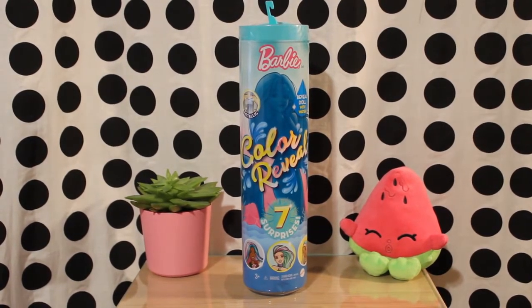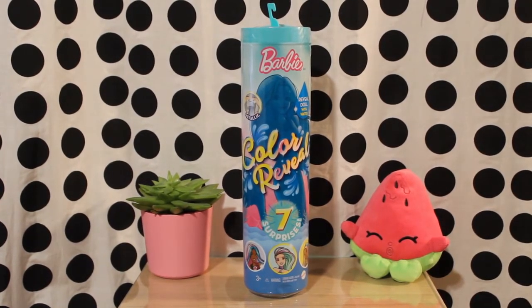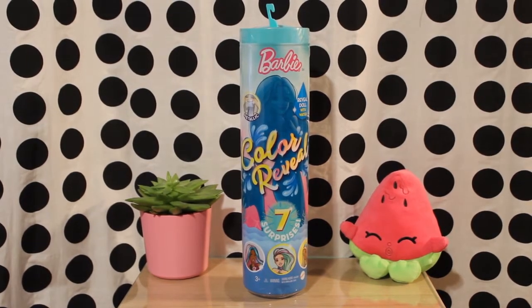I have already reviewed the Ice Mermaid doll in this line, so if you are unfamiliar with the collection I suggest checking that video out as well. I discussed all of the background information and gave a more detailed review of the box there.